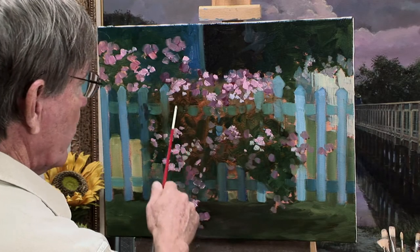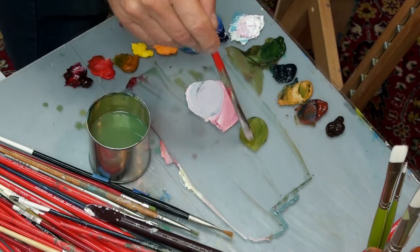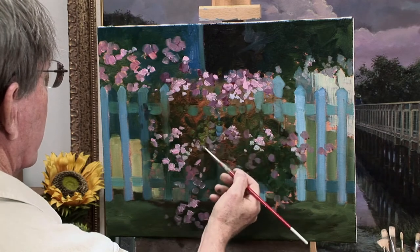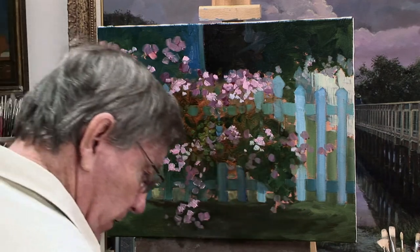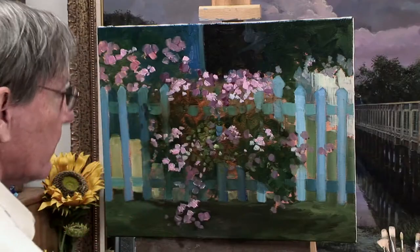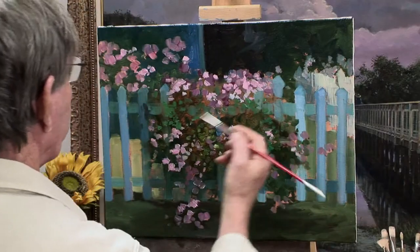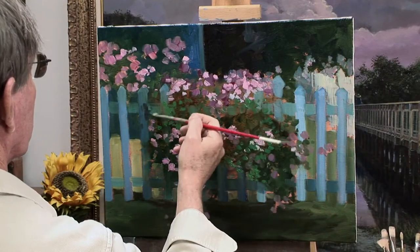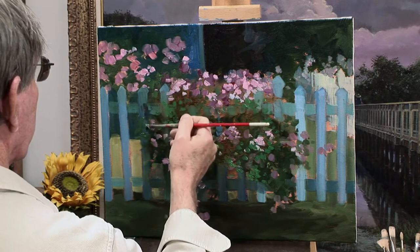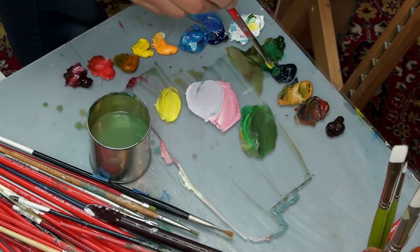I think it's time to start working on some of these greens — these are much too warm right now. Sap green, yellow ochre. I'm going to indicate these leaves in just a quick, loose style. Now some phthalo green — that real strong green. Painting is almost like directing an orchestra. That's how I feel when I'm putting on these brush strokes — like I'm conducting some musical symphony.